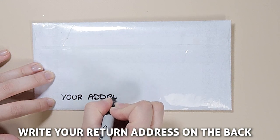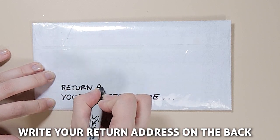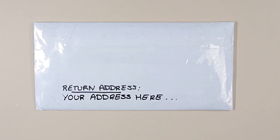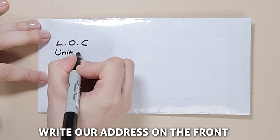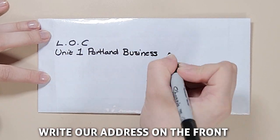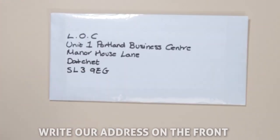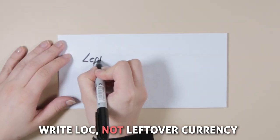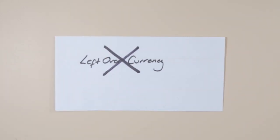Write your return address in small writing on the back side of the package. Write the destination address above this so as to not confuse the postal service. When writing our address on your package, it is very important that you write LOC on the first line of the address. Do not write 'leftover currency', as we do not want to reveal the valuable contents of your package.